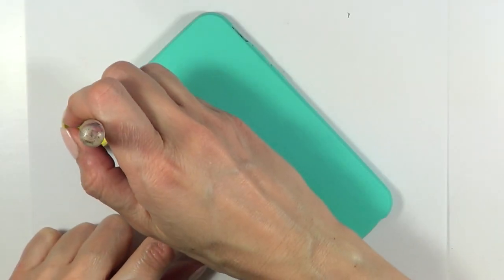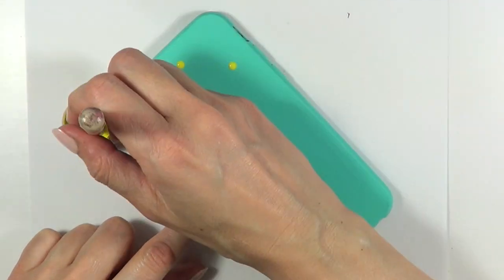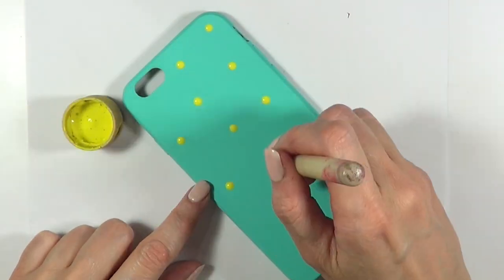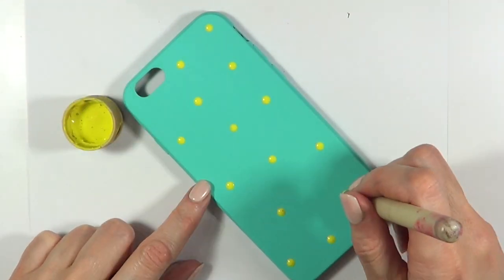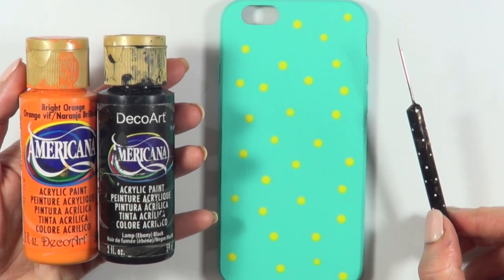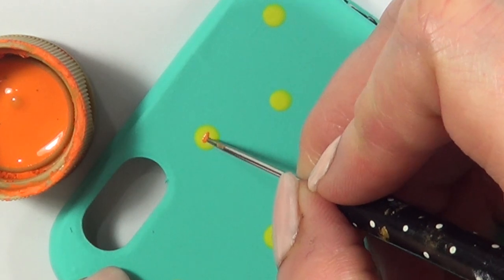I'm going to be taking this dotting tool — the big one. You can use the back of a brush as well. I'm going to be using this blue-yellow acrylic paint to paint a bunch of mini dots all over the place. Those dots are going to be like the chicks — go for as many as you want. Then I'm going to be using my orange and my black acrylic paint and my dotting tool.